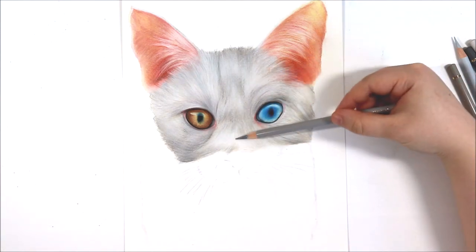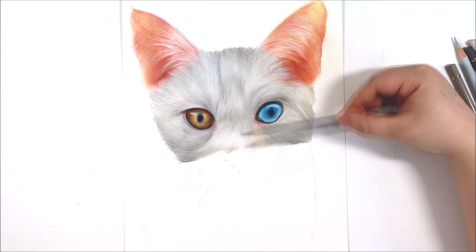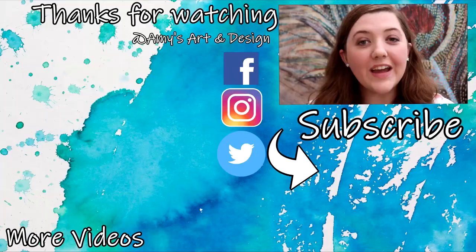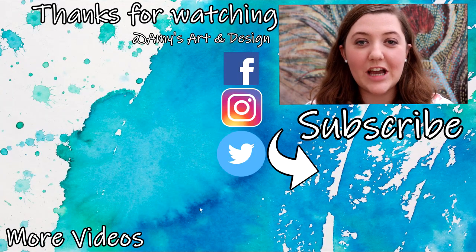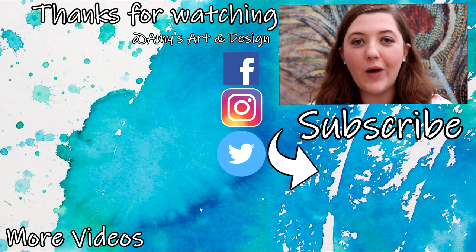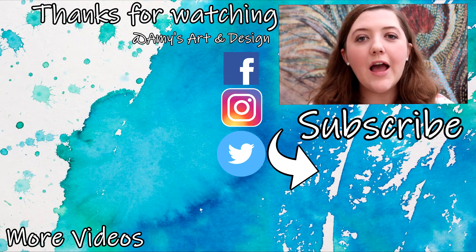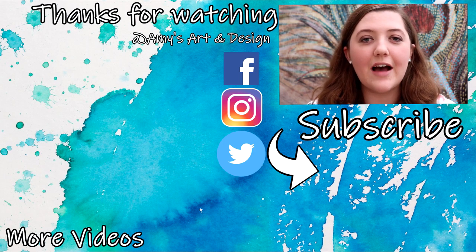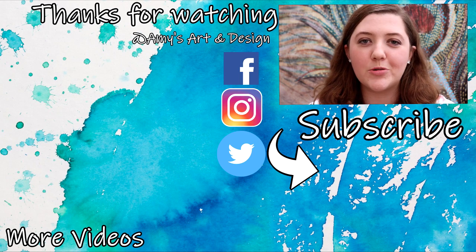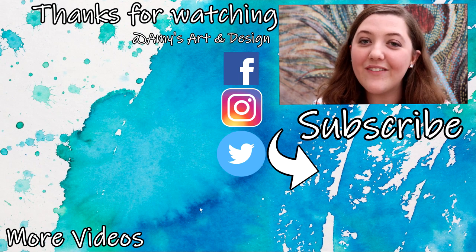That just about finishes off this tutorial. I really hope you enjoyed it and that it will help those of you struggling with drawing white fur on white paper. Thank you so much for watching — if you enjoyed this video, don't forget to subscribe and hit the notification bell. I upload art-related videos three times a week, and I have a list of all the materials, products and equipment I use in the description box below. I look forward to seeing you all soon, bye everyone!